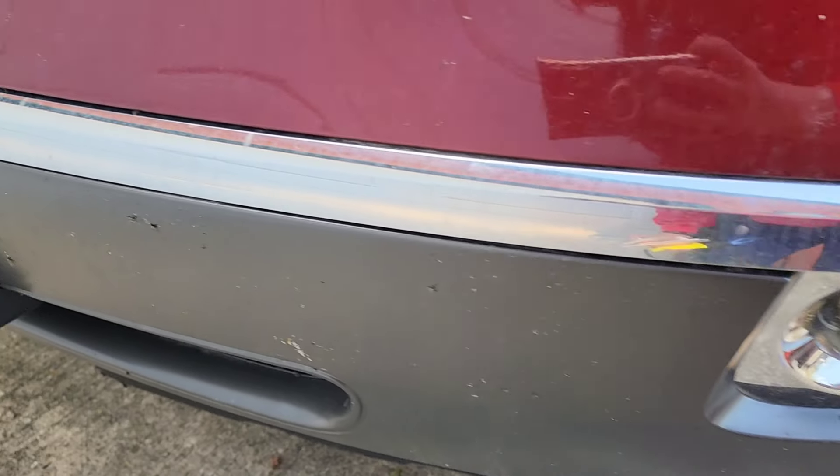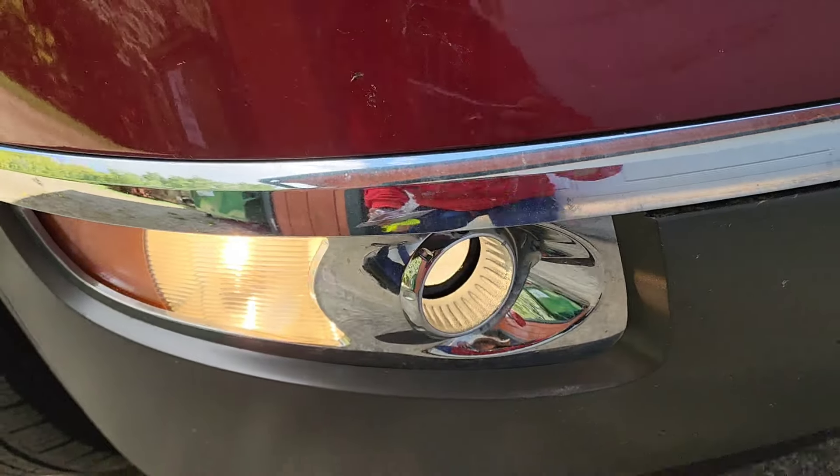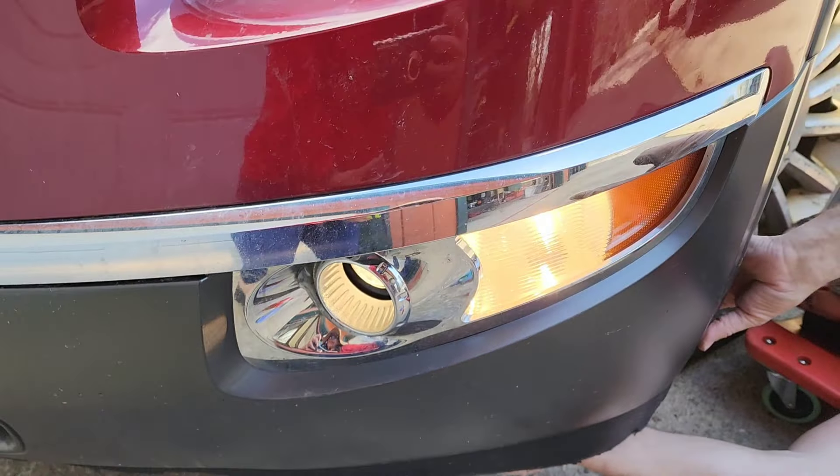This is how it looks — both the left and right fog lights and running lights are now working. The car is now good to go!